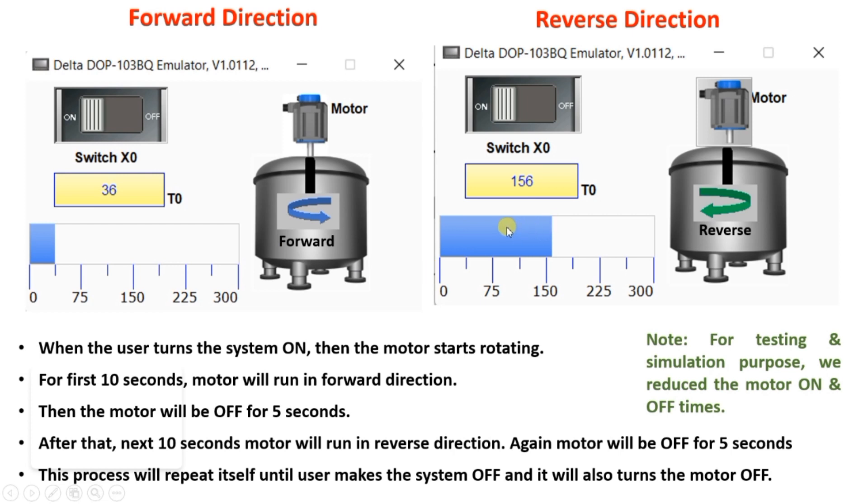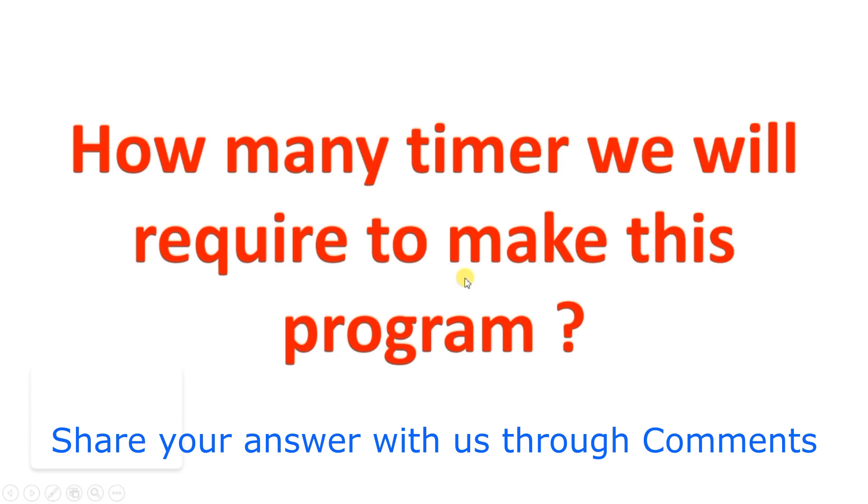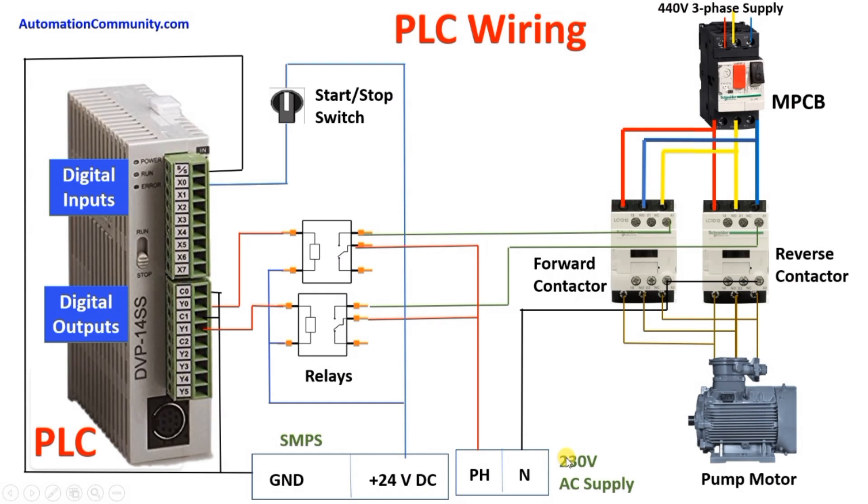Before moving ahead, let me ask you one question: can you tell me how many timers we will require to make this program? Pause the video and try to think about the logic and how many timers we will require. Now we will understand the wiring for this project.